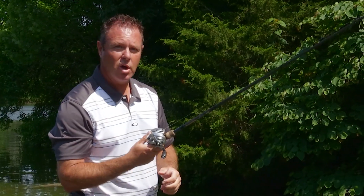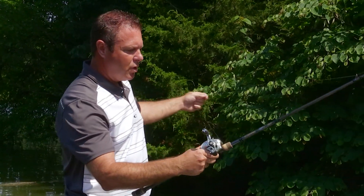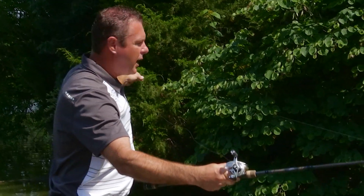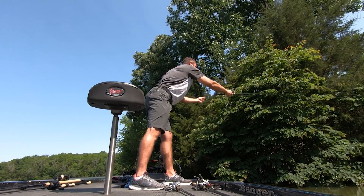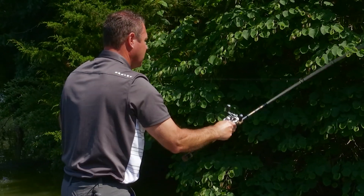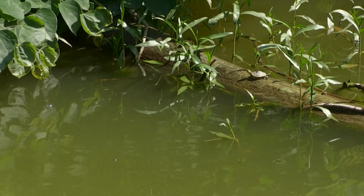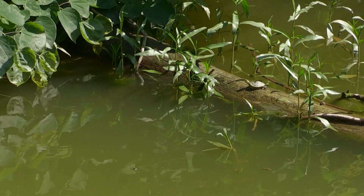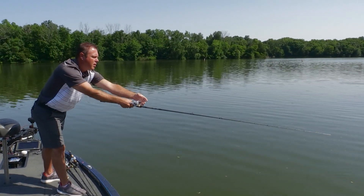The last cast is for the absolute closest, most precise presentation, and it's called flipping. With flipping, you literally pull some line off your spool and gently lay the bait out — usually only casting less than 10 feet. You gently lay it out there, engage your spool, and work a very specific spot, maybe a stump or a stick-up.